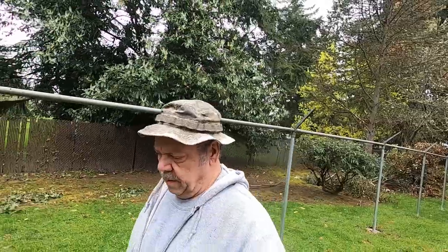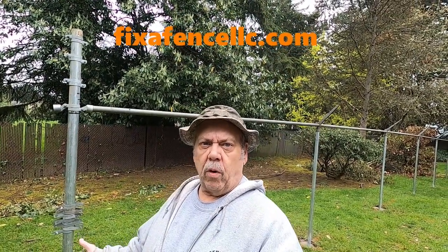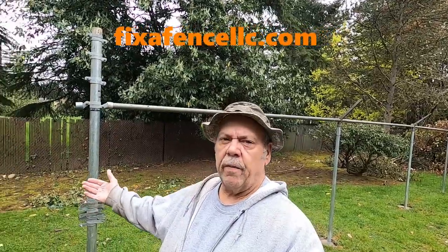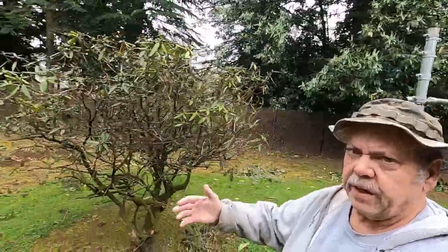Hey guys, John of Fix-A-Fence here. We're out here at the apartment complex. A property management company found me online and they asked me to do a bid. What it consists of is the city moving their fence back there — they're moving that fence 25 feet this way.